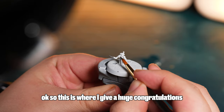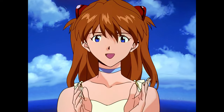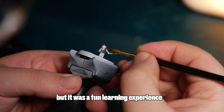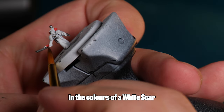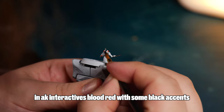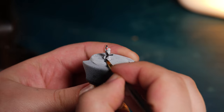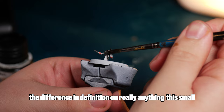This is where I give a huge congratulations to whoever paints this well at this scale. I have never painted anything this small. I don't even think I have an appropriate paintbrush for the detail needed, but it was a really fun learning experience. So I decided to paint our marine in the colours of a White Scar. I started with the white rattle can and painted the chainsaw and backpack in AK Interactive's blood red with some black accents. The robe between his legs — I have no words to explain how hard it was to see the difference in definition, or anything really on something this small.